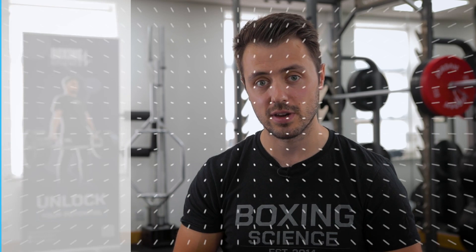Hopefully you liked this video. If you liked this kind of content, please hit the like button. If you're not subscribed yet, hit the subscribe button so you don't miss out on any future content. Hopefully see you on the next video.